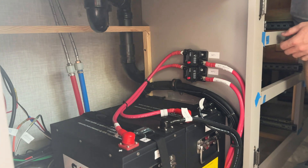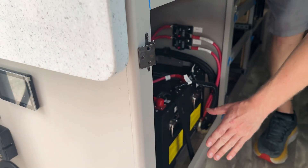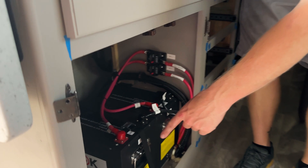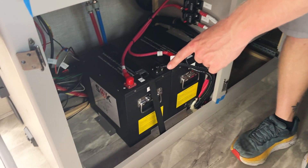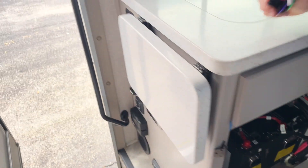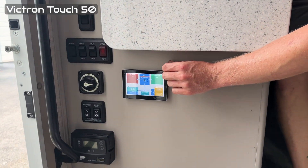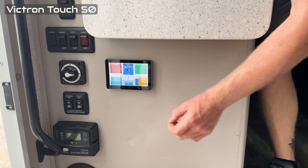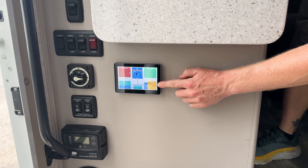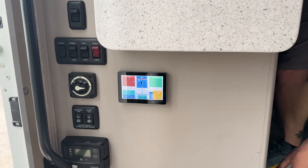Each battery has an individual breaker. We wanted to leave room because the owner requested a trash can to be placed there, so we tried to keep the battery area as compact as we could. We also fit the touchscreen right here — this is the Victron Touch 50. It's going to show the owner how much solar they're producing, how much shore power is coming in, and the percentage of the batteries at all times.